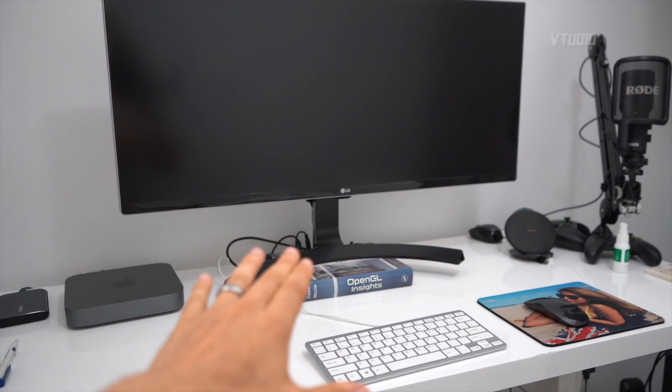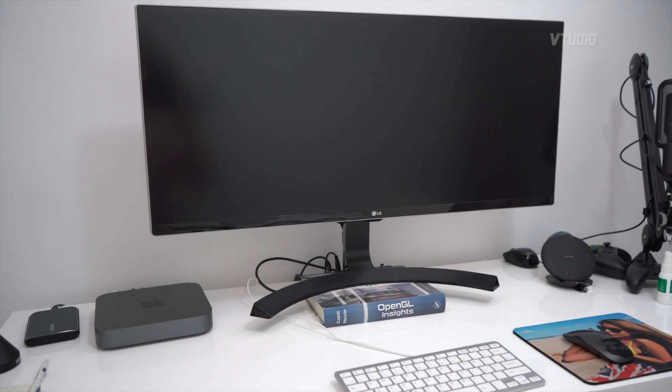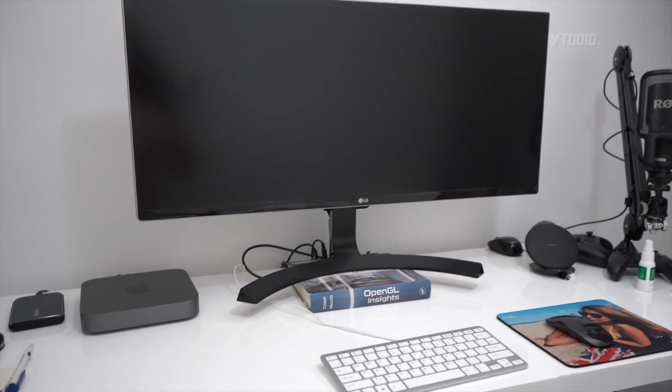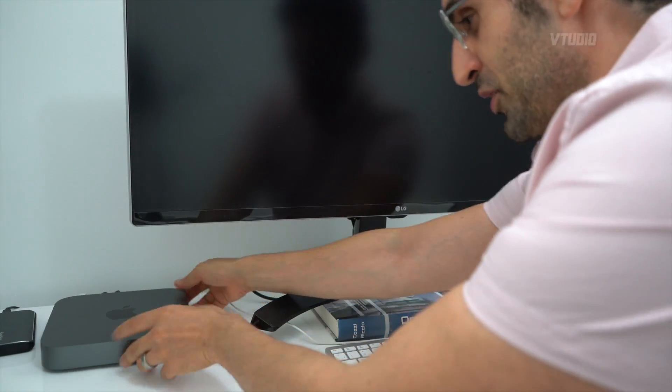I figured I'm gonna turn it on for the first time with you guys. I want to share this moment. There's a button right at the back here — I'm gonna push it.